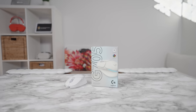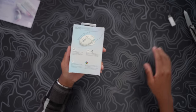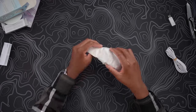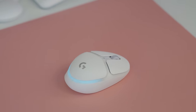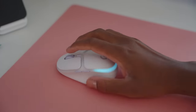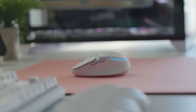Next up we have the G705 gaming mouse. This mouse is a very interesting one — look at the details, it even has a feminine hand graphic on the box, so it definitely has a target audience. They made it smaller, it's still a gaming mouse, and a lot of girls would enjoy using it. Before we unbox it, let me grab the mouse pad. This mouse pad is also part of Logitech's Aura collection from the G640 line — previously in black but now in the pink dawn colorway. And there it is — the G705 mouse.